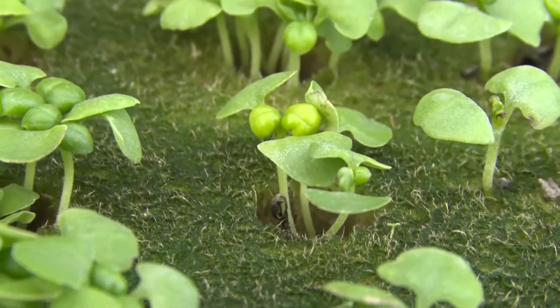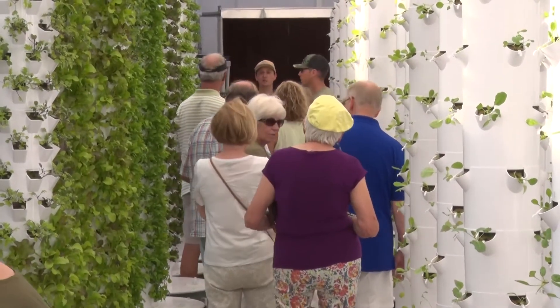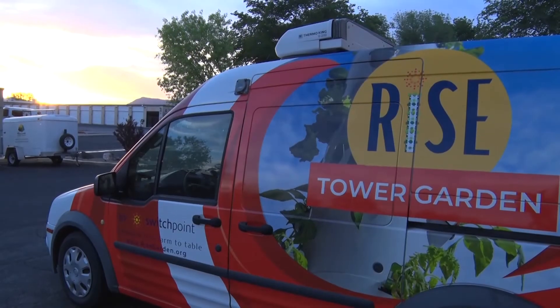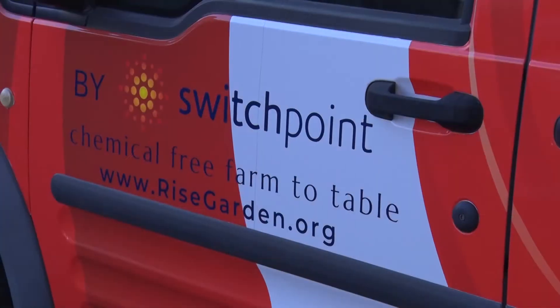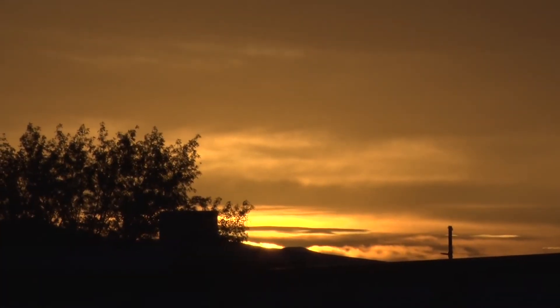Once germinated, it takes about another month for the plants to grow into a full harvest. And when they mature, they will no doubt be enjoyed by all from farm to table. For more information on this new endeavor, go to risegarden.org. From Switchpoint in St. George, I'm Melissa Anderson, Community Education News.